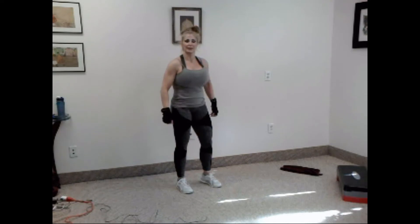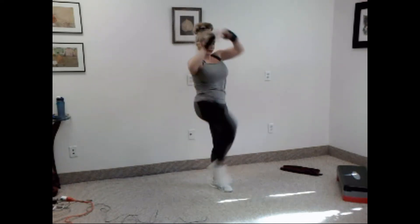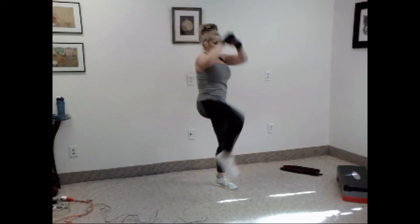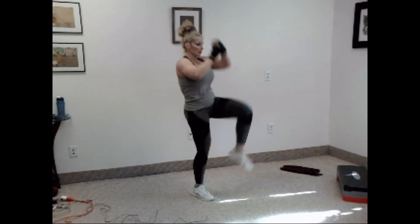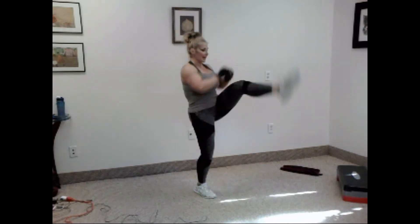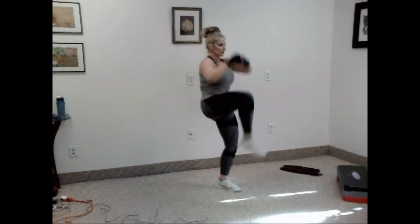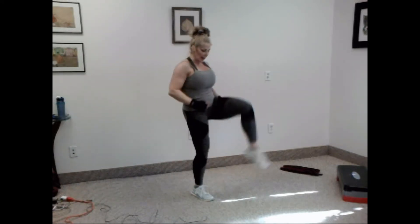We have knee kick. You ready? Ten on one leg, ten on the other. Let's go. Knee, kick, knee, kick — that's two. Three, four, five, six, seven, eight, nine, ten.